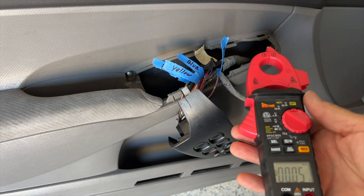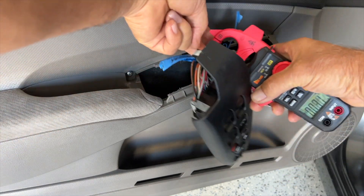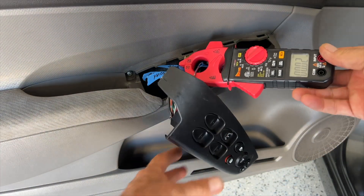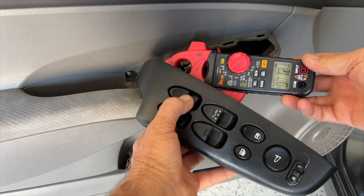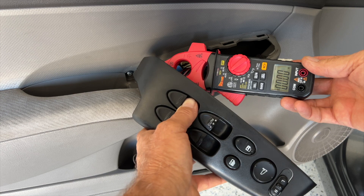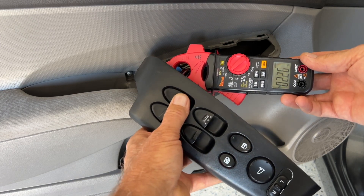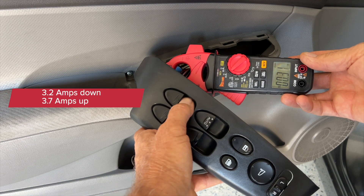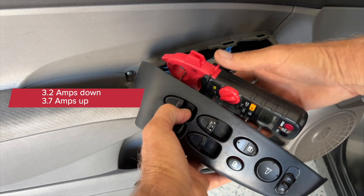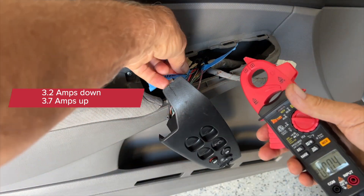We're going to start with the purple left rear - getting about 3.2, and doing it again 3.2 is probably the highest, and 3.7. That's the left rear. Now let's do the right rear.